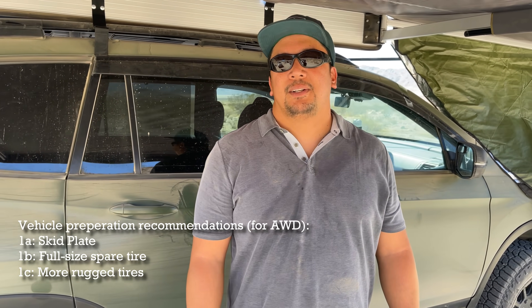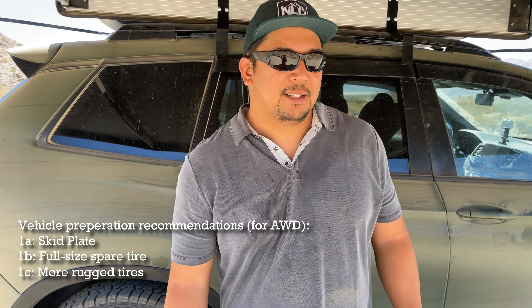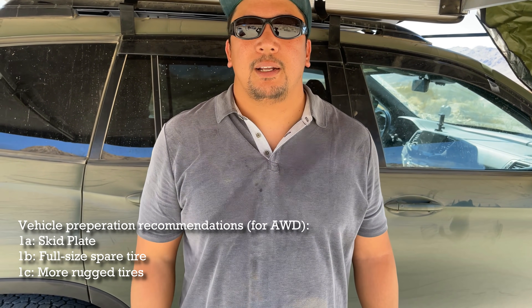It's good to explain that because not everybody might know why skid plates — that is for sure not a first mod on bigger four-by-fours and truck bodies.